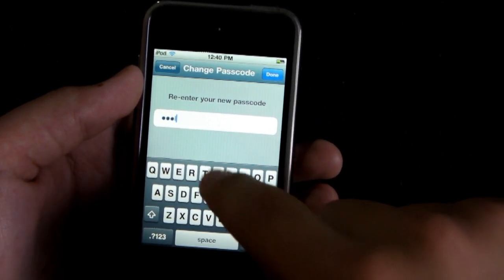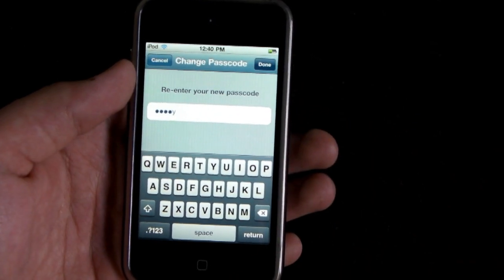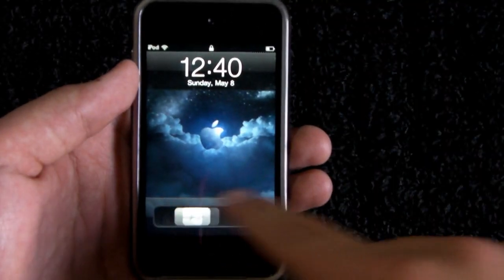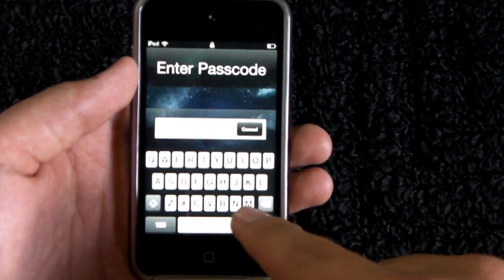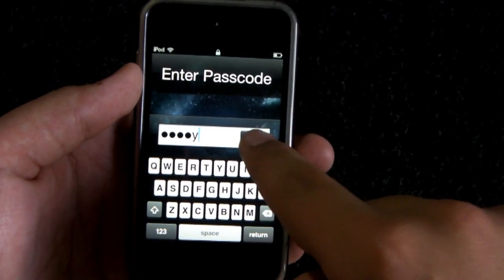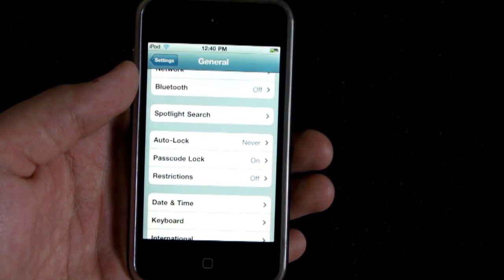So I'm going to go ahead and just use 'Billy', click done, power off the iOS device, turn it back on, and here is your advanced passcode. Still very nicely organized — just go ahead and type in 'Billy', that's the advanced passcode, press OK, and you are into your iOS device.